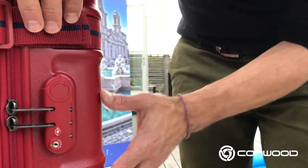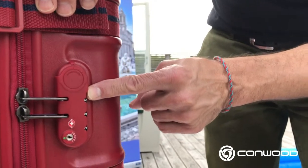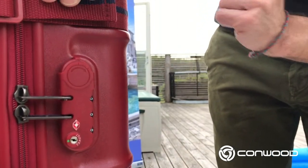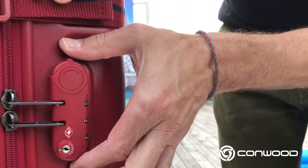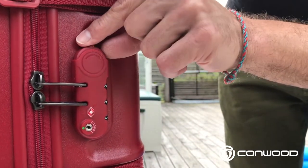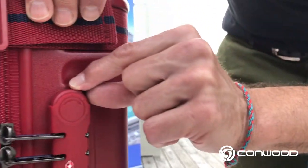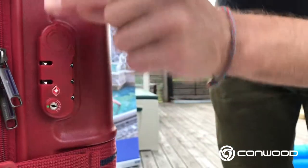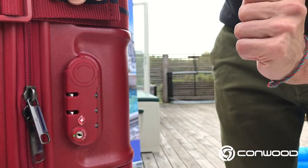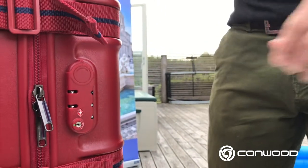First step is how do we open our case when we receive it. The default setting on the code dials is 0-0-0 as it always is with the Commwood product. In order to open this particular case, you want to just move the lever in the direction of the arrow, and the zipper pullers pop right out. So now we can open the case, do whatever we want to do — pack, etc.